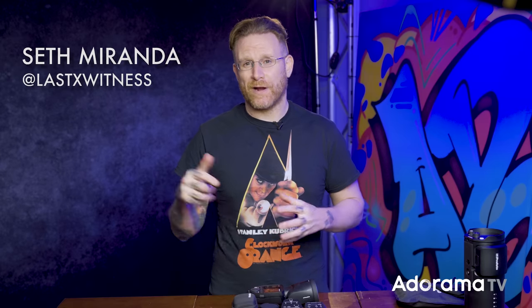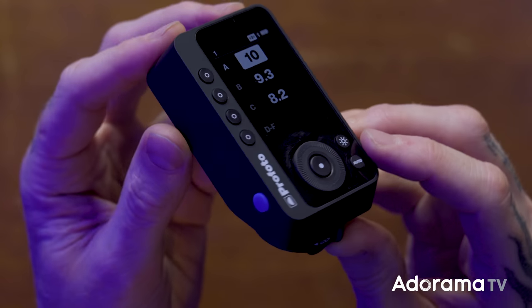What's going on everyone, Seth Miranda here coming to you from the Stream Lab right above the Adorama store at 42 West 18th Street, so if you're in New York come stop by. I've got some really cool stuff today - the new ProPhoto Connect Pro remote. Rather than just doing a shoot with it, this is more of a reference guide so you know what all the menus are about and what all the new changes are.